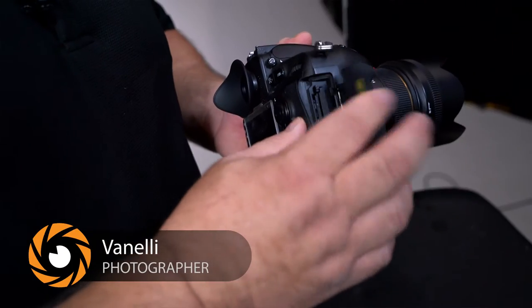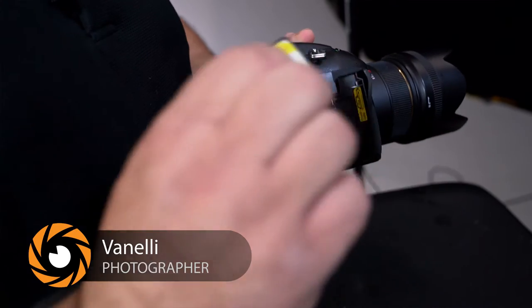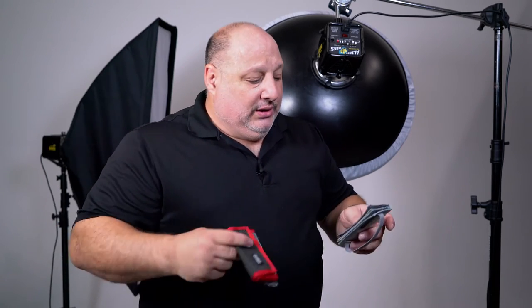You're just wrapping up shooting for the day. Now what we need to do is figure out what we're going to do with our memory card. The absolute worst thing you can do is just put it in your pocket, because you're taking a huge risk of losing it. So a better solution is to have two memory card wallets.